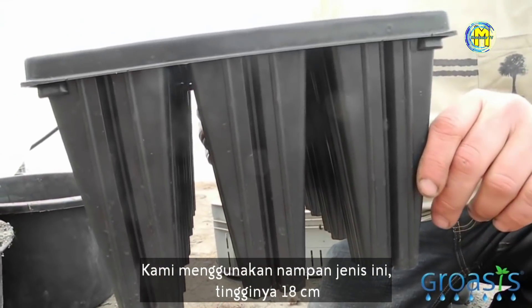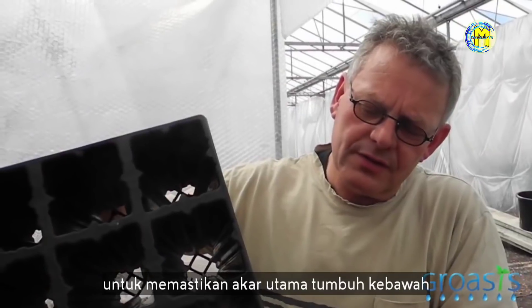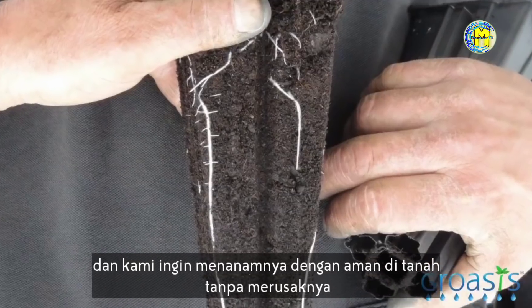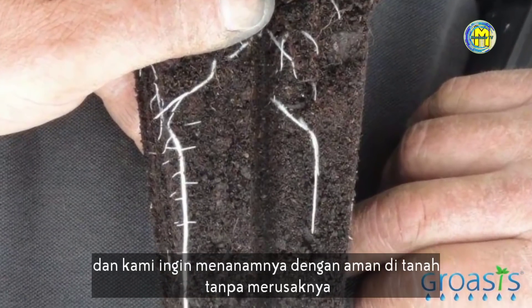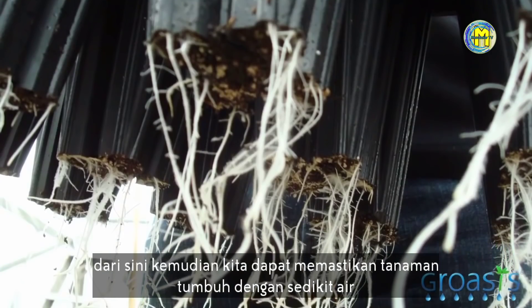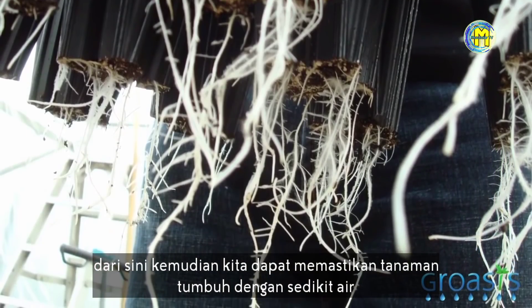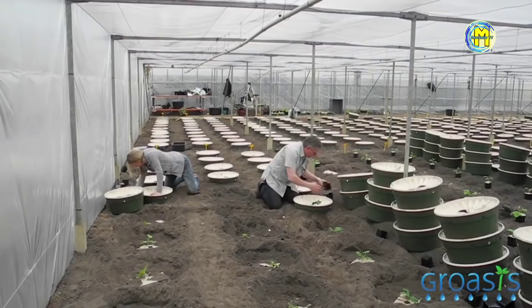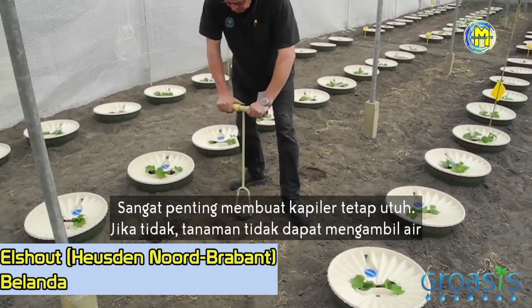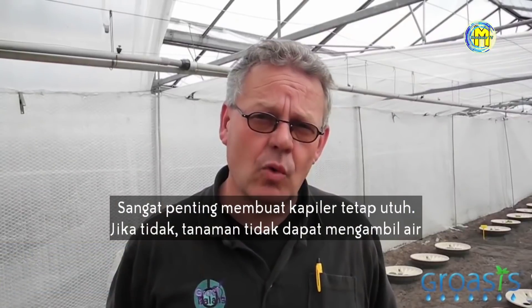We use this kind of tray — it's very high, 18 centimeters — to make sure that the primary roots are going down, and we want to plant them safely in the soil without damaging them. That's why the plant can go down to the water, and that's why we can grow the plants with less water. It's very important that the capillary stays intact, otherwise the plant cannot take up its water.